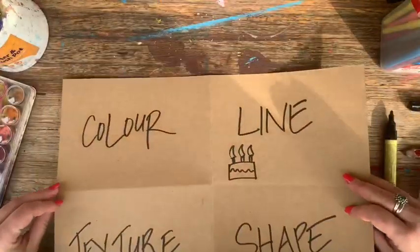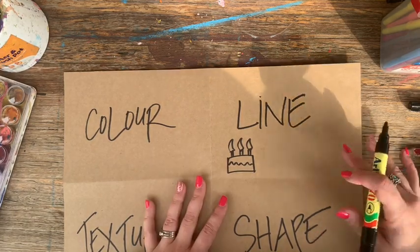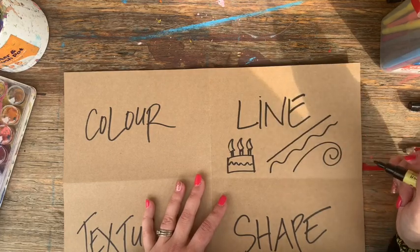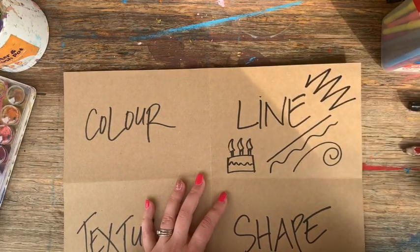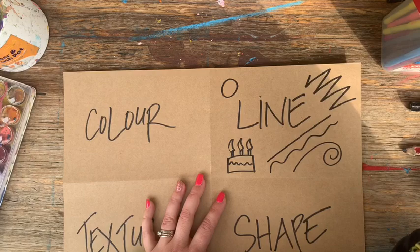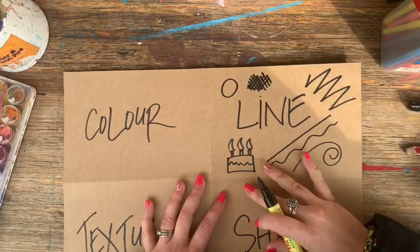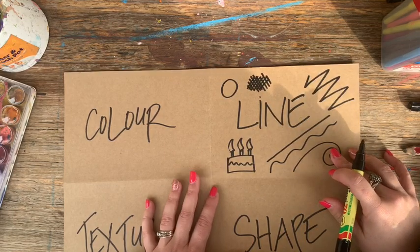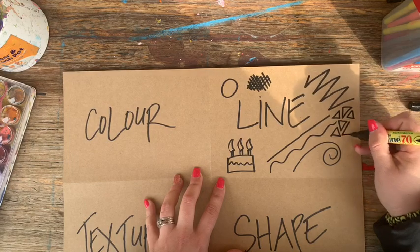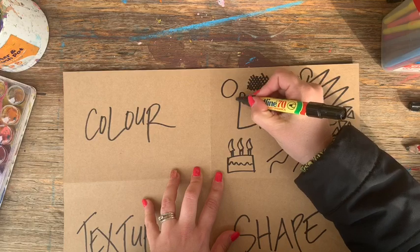So let's first talk about the art element of line. Line is one of the most important ones because you really can't make an artwork without a line. Whether the line is straight or wobbly, lines have expression — sometimes they can even have emotion, like I might be angry if I use zigzags. Lines can even join together to create shapes. A shape is just a closed loop line. You can use cross hatching to create tone or value within an artwork, creating dark areas. Paul Klee once said that a drawing is just a line taking a walk.